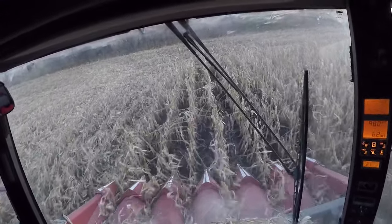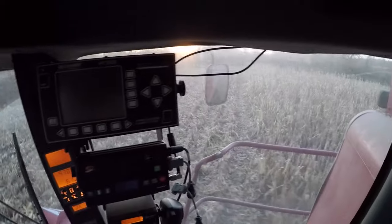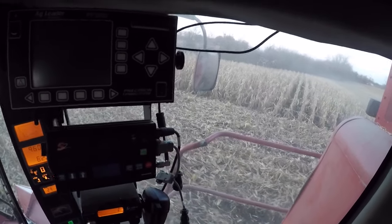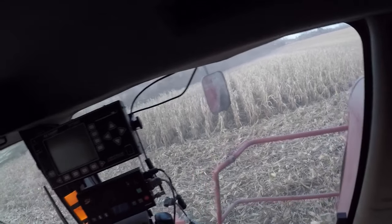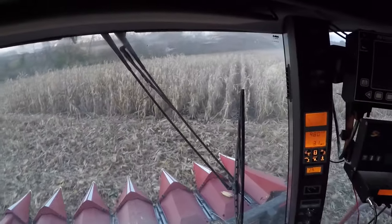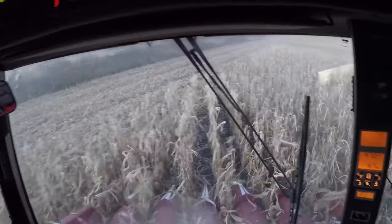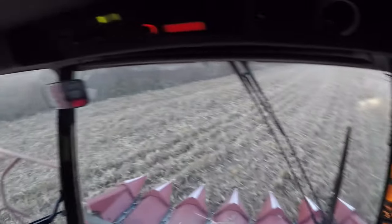Last year my uncle tried a 2011 9670, and this time we're getting a 2012 S550. My understanding is the S550 is basically a 9570 with a revamped cab — a really nice cab, though don't quote me on that. The machine has about 750 engine hours and 275 separator hours, so I don't know what happened there, if they were just driving it around a lot or what.